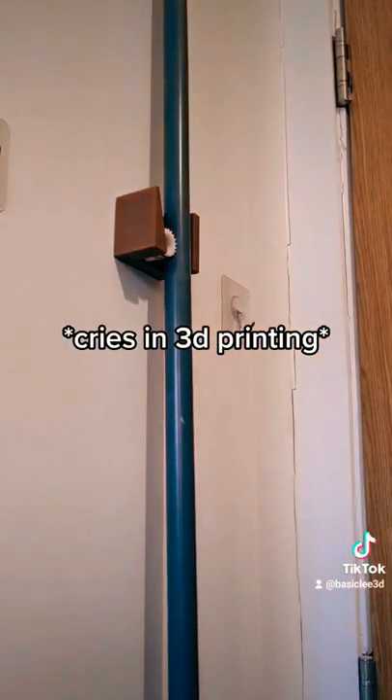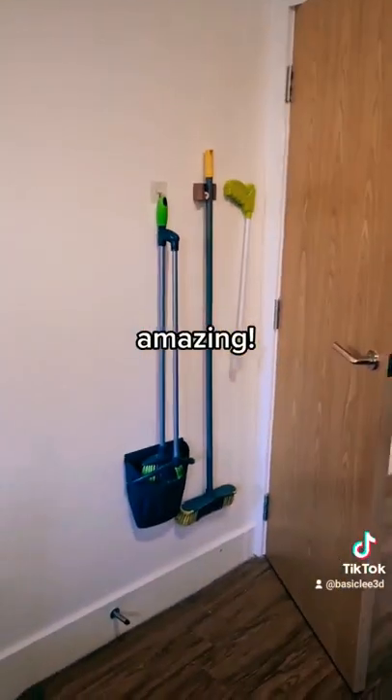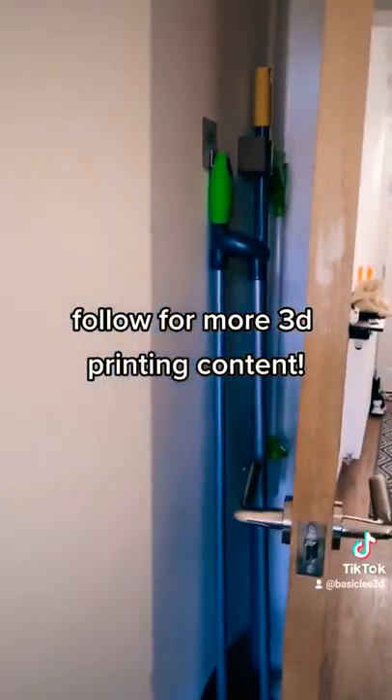Cries in 3D printing. Amazing. Follow for more 3D printing content.